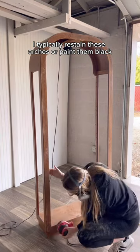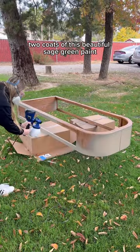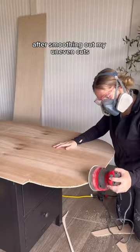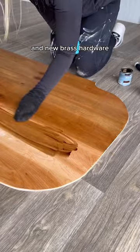I typically re-stain these arches or paint them black, but I decided it was time to try a fun color. I sprayed on two coats with this beautiful sage green paint, then moved on to cutting a new backboard to replace the ugly mirror but had a little trouble working my jigsaw, as you can see. After smoothing out my uneven cuts, I applied this beautiful stain, added new wood shelves and new brass hardware, and then it was finally done.